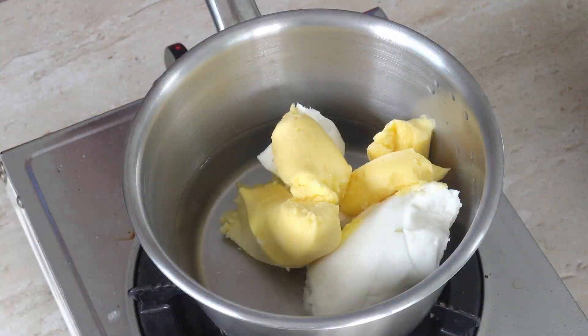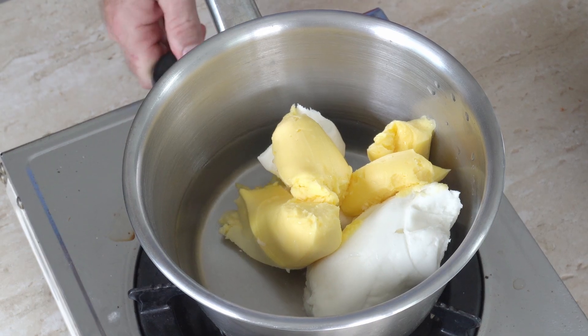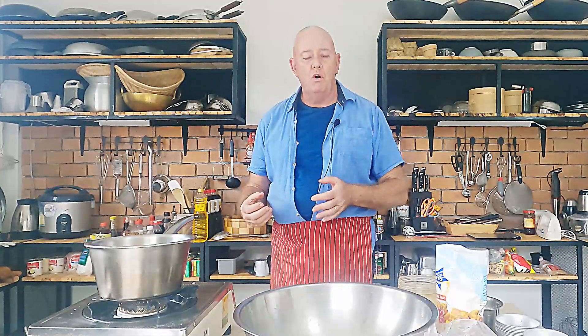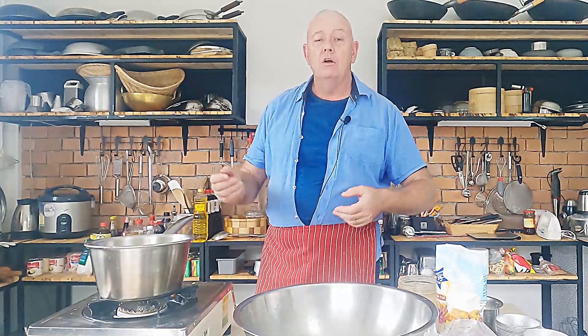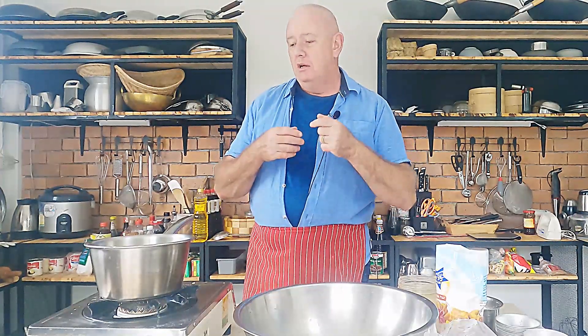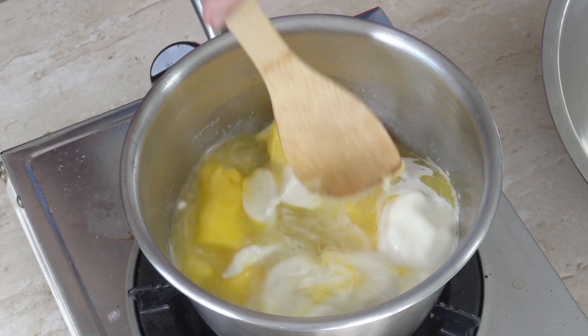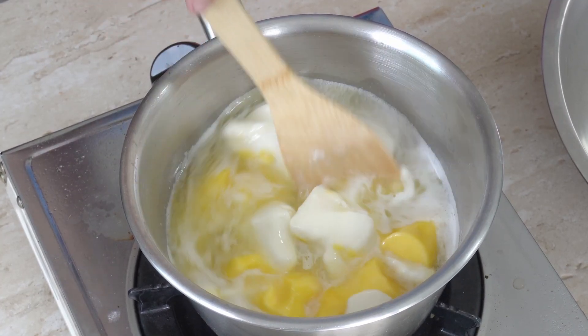Here we are — we've got shortening, we've got margarine in the pan, and we've got 400 millilitres of water. We're just going to turn on the flame and melt the fats into the water. Now, this is our hot water crust pastry. We do not have to have boiling water — we have to have hot water. The hot water just melts the fats into the water, that's why it's a hot water pastry. We're just dissolving the fats into the water, and as soon as the water gets warm enough the fats are going to start to dissolve.